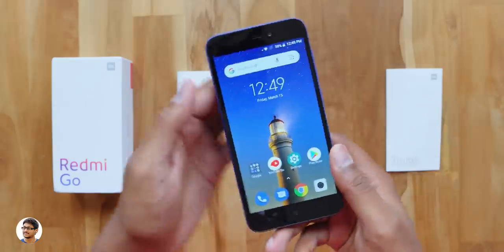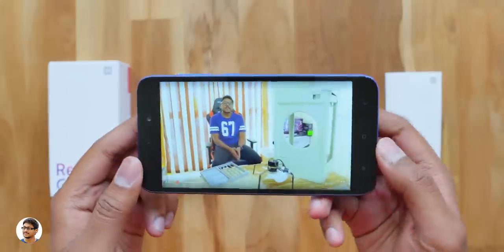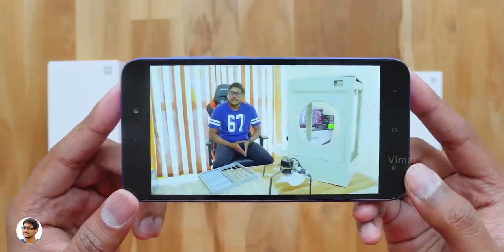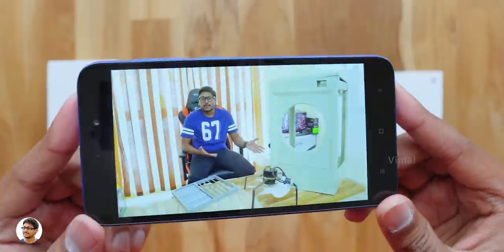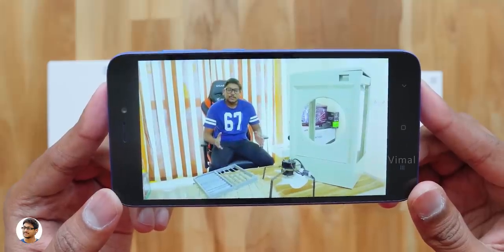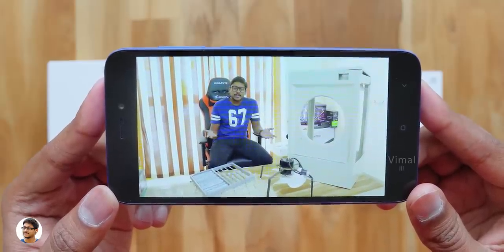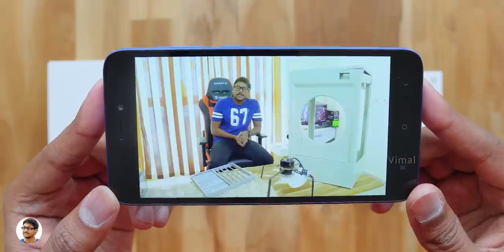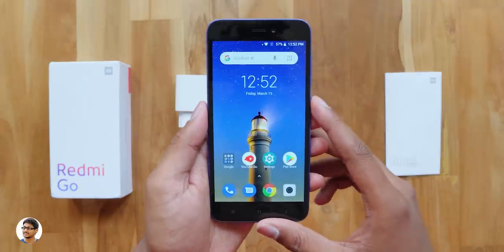Now let's talk about the display. The display looks pretty good from my first impressions. Let me play a video on YouTube and show you both the display as well as the speaker quality. The Redmi Go has a 5-inch 720p HD display with a 16:9 aspect ratio. For the price point, I have to say the display looks very good and satisfactory — it's got 296 ppi with 380 nits of brightness and 1000:1 contrast ratio. The screen is bright enough and the colors also look good. I've got no complaints for the price. The speaker quality was also nice — it was crisp and clear with good audio output.